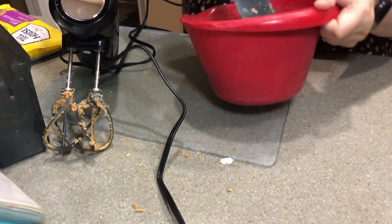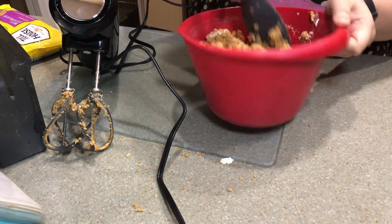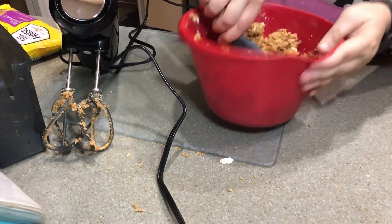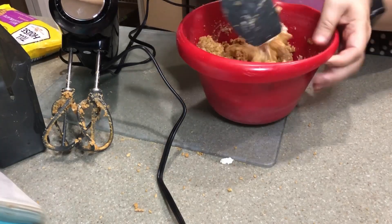That's better — getting there, getting there. You've got to get that cream cheese to break up. The mixer was just moving the cream cheese around and around.